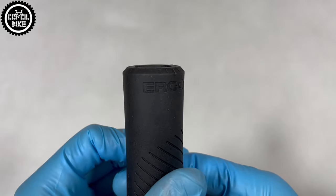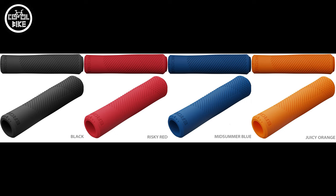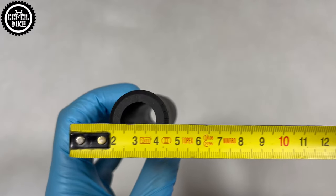GXR have a special ergonomic shape and texture, created to reduce hand fatigue and increase hand grip. They come in two sizes and four colors. Soon, Ergon will also introduce the lightest team edition in a smaller size and additional colors.